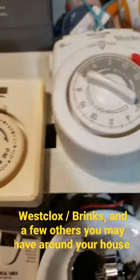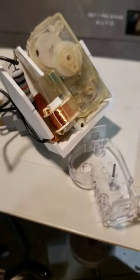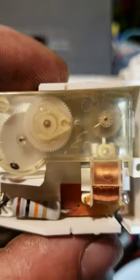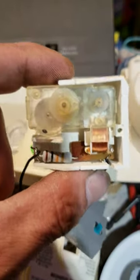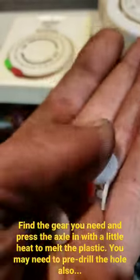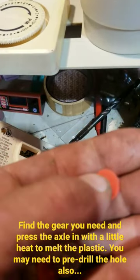I remembered that Westclox and Brinks timers have little gear boxes inside them. This is what's inside one of these timers — the gears have the exact same teeth as a Digimatic Copal 2, and probably some other Copal 2s. I took the gears out — you seriously get a pile of gears — and you take the axle, heat it up, and press it in.